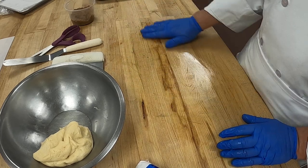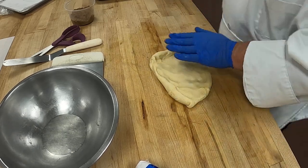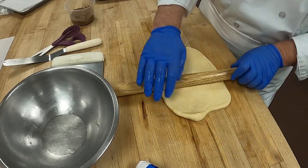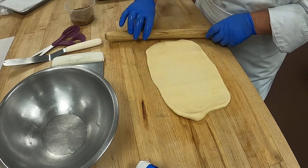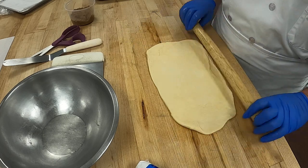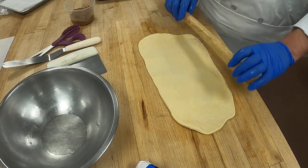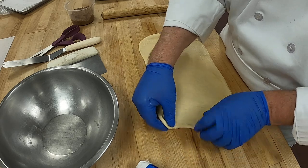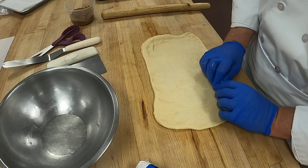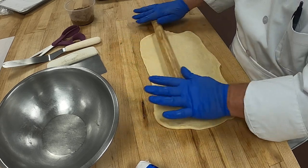Now our next dough we're going to roll out. We don't have to roll it super thin — this is going to be filled kind of like cinnamon rolls; we're going to roll it like cinnamon rolls. This dough is very elastic, very nice. It doesn't have to be real thin. We're going to stretch it a little — look how nicely it stretches. It has great elasticity.